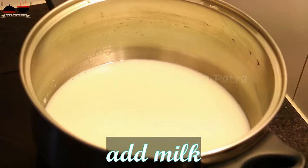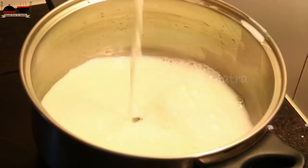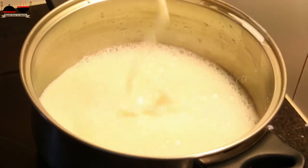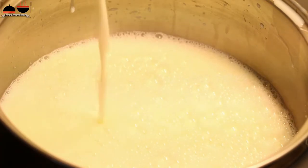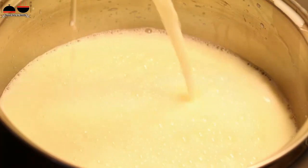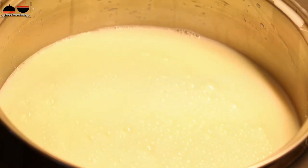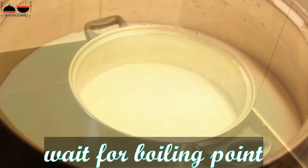Place a heavy bottom pan and pour milk in the pan. I prefer using full fat milk over other skimmed milk. If you are not using full fat milk, you will not get the same quality or quantity of paneer — it will decrease. Heat the milk until it reaches the boiling point.